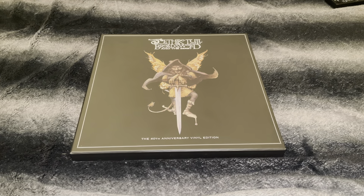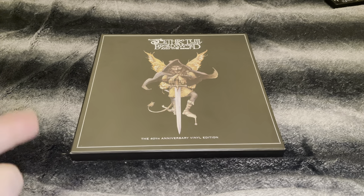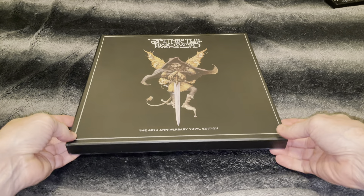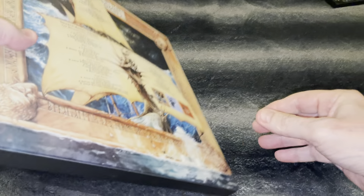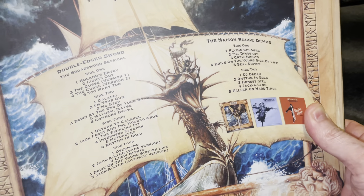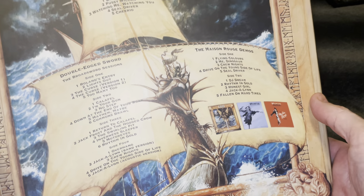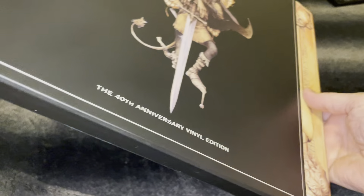What's up guys and welcome to this video. A few weeks ago I made an unboxing of this album which was with CDs and DVDs. I was supposed to make this one too but I was busy. Anyway, here we are — this is a vinyl box set, 40th anniversary edition of Broadsword and the Beast. It has four vinyls: the original album and the additional double-edged sword, the Broadsword sessions.